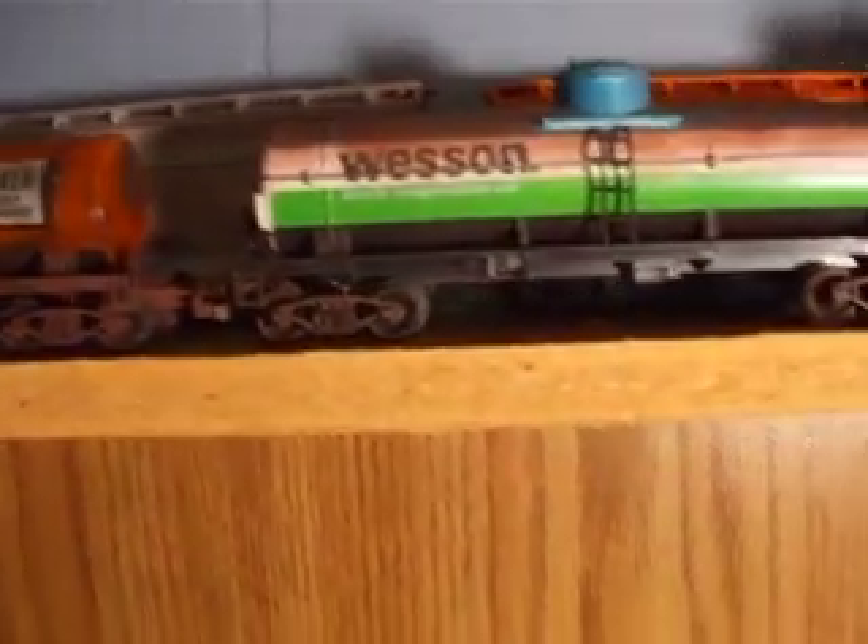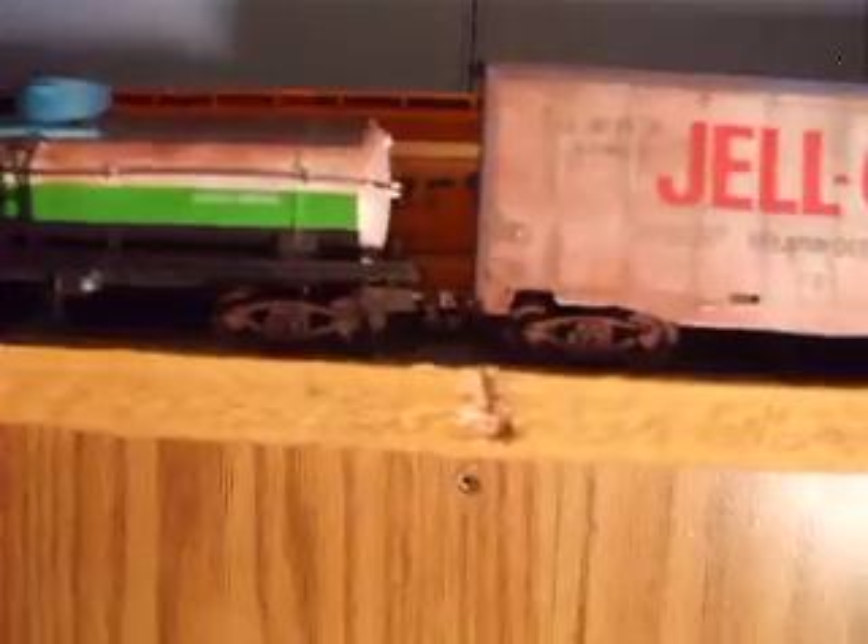Check out that weathering, guys. I'm bringing the lamp closer so y'all can see it. I know some of y'all can't see the weathering because my room's so dark, but there you go — it's weathered on top. And it's really good; I think that's my best.